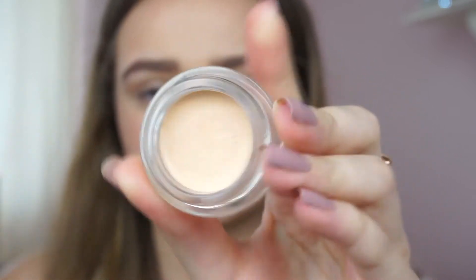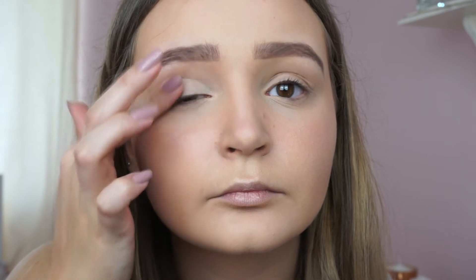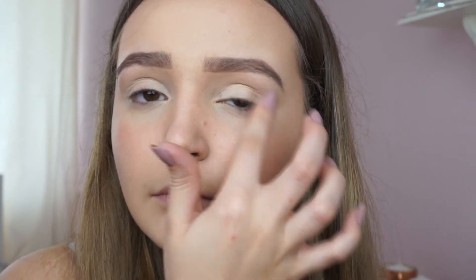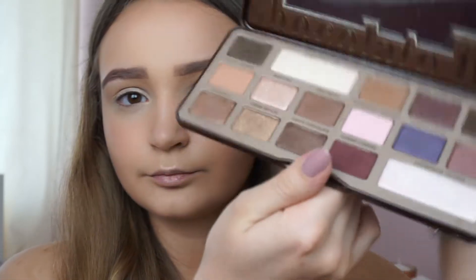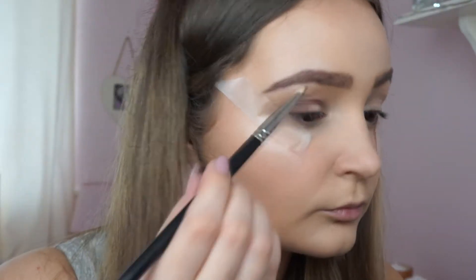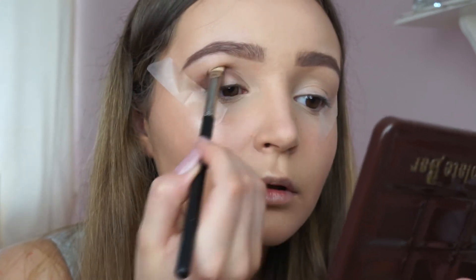Next I'm taking the Maybelline Colour Tattoo in Creme de Nude and using that as my eyeshadow base. I'm going to use the Too Faced Chocolate Bar Palette, and I'm also putting tape beside my eyes just so I can get a clean eyeshadow look at the end.